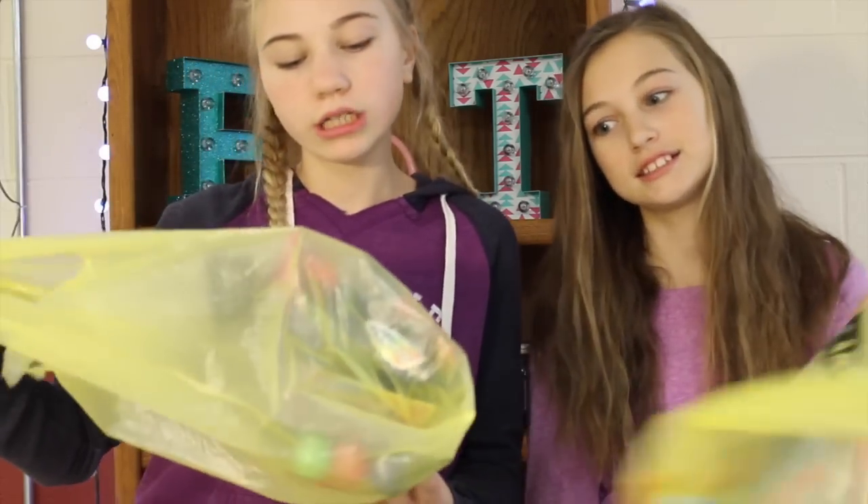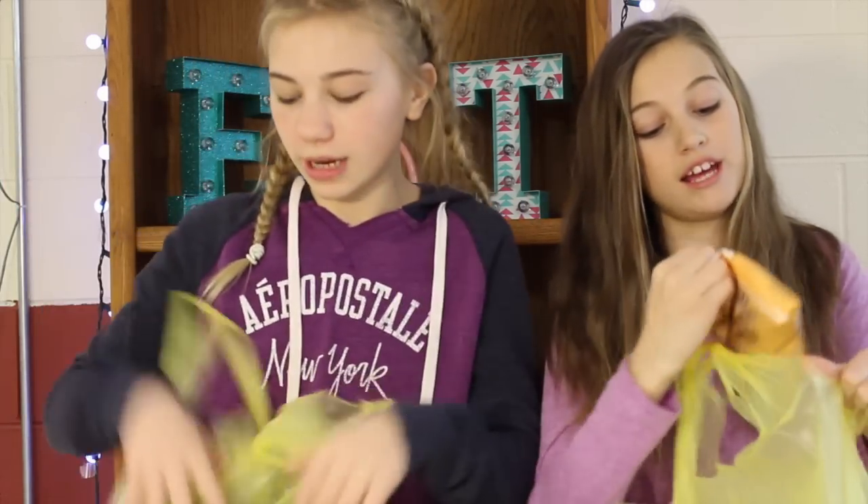Hey guys, it's Evelyn and TT, and today we are doing 99 cent testing. We went to our local dollar store and just bought some stuff. We're gonna test it out and try some things.